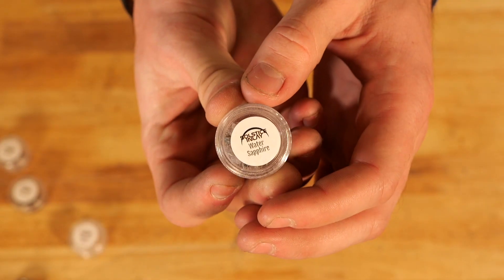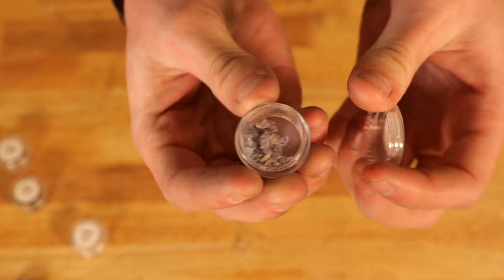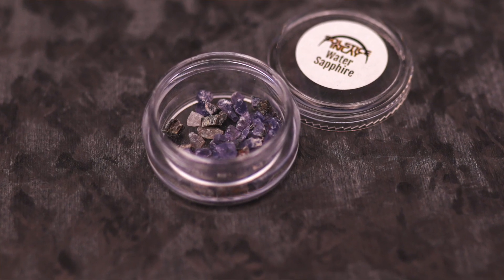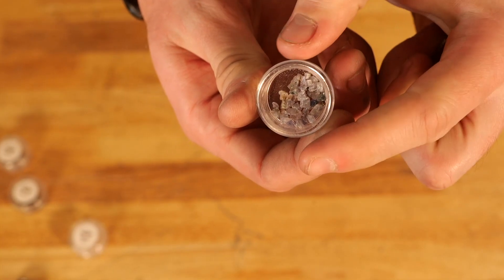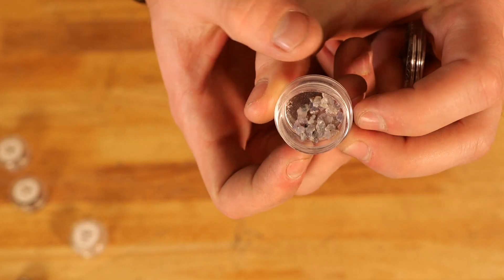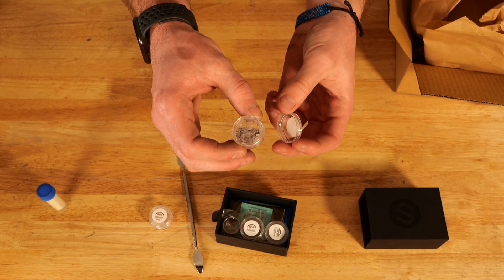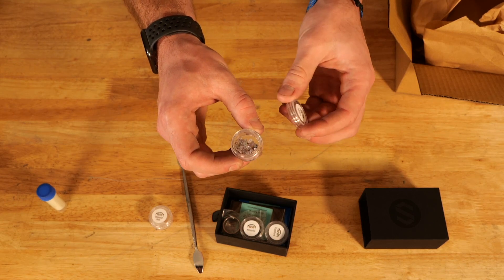Next up we have water sapphire. It's kind of opaque, so you'll really be able to see the color pigment inside of your ring, as well as have a really nice depth to your ring with some clear spots. I think water sapphire looks really nice in these rings.